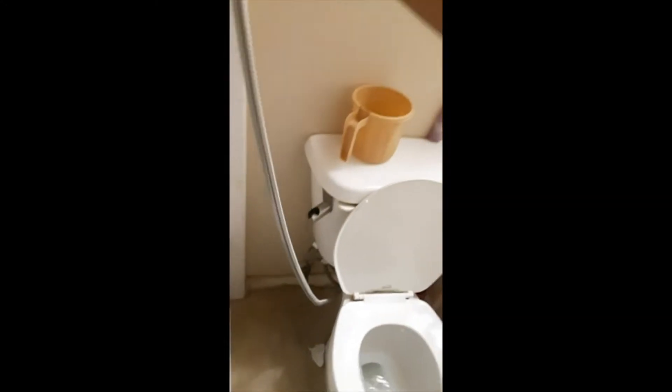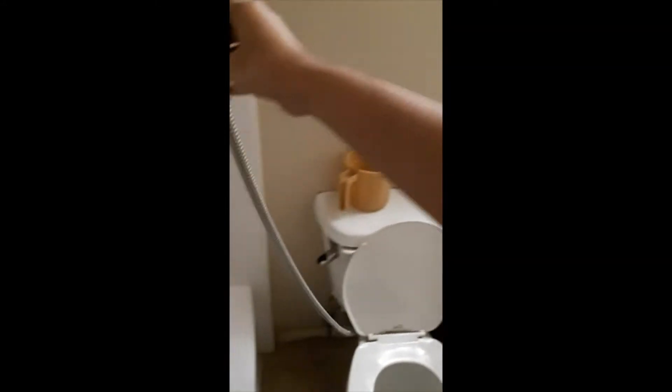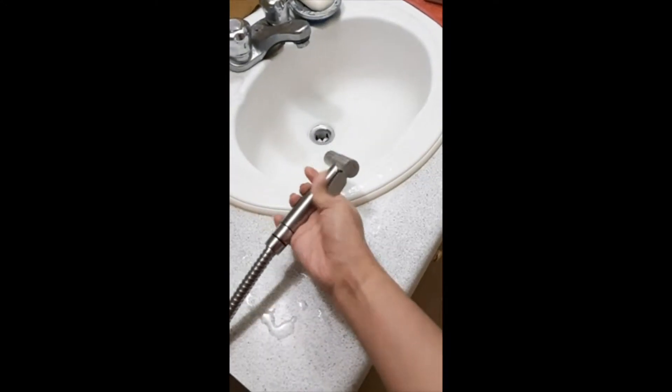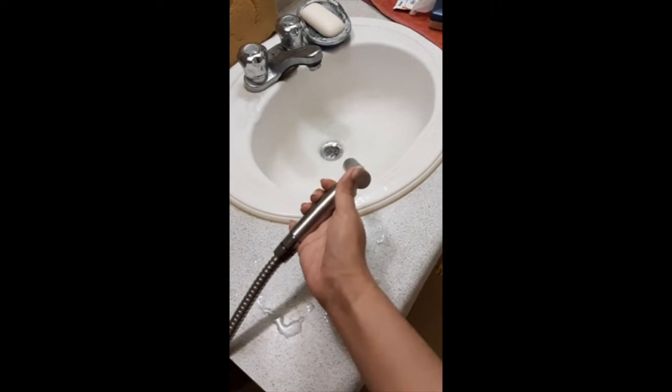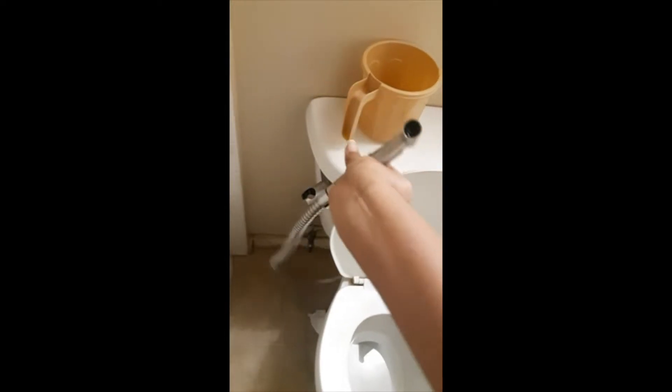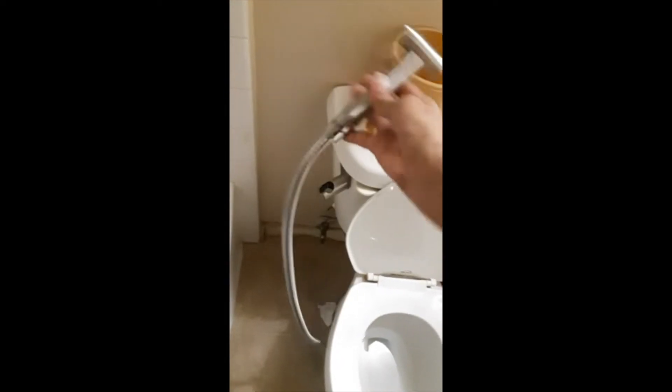And it's pretty long. If you look at this, it goes almost all the way to the wall, so it's really long — you don't have to worry about that. I can even take it all the way to the other side into the sink. And it's very flexible, so I could turn this around and everything.